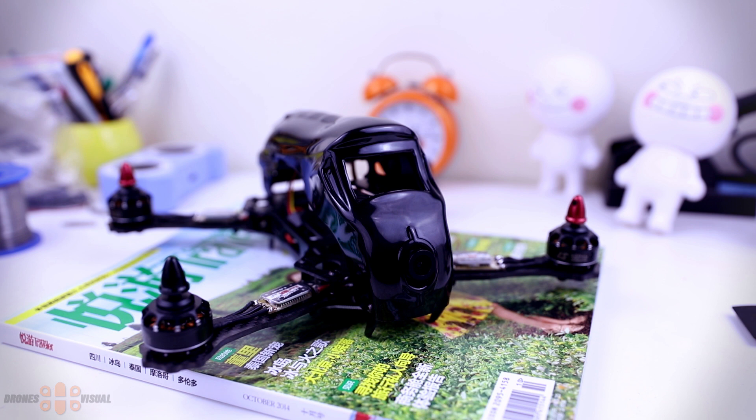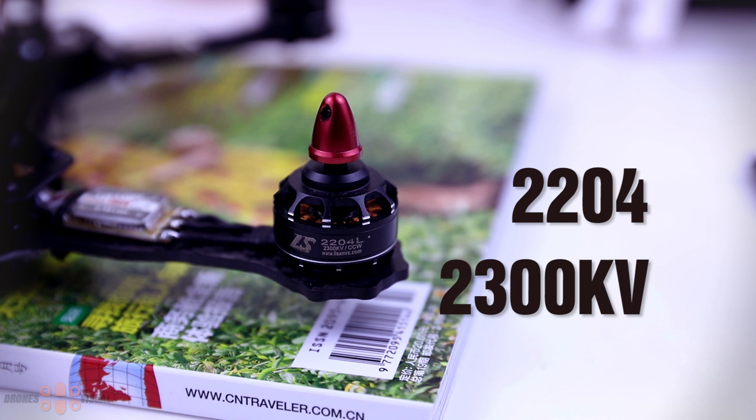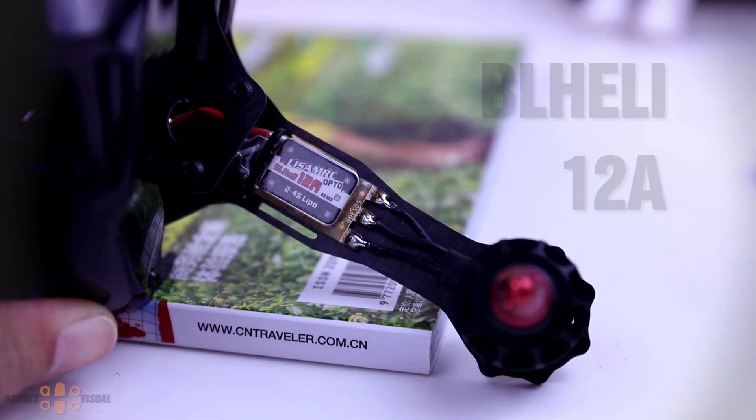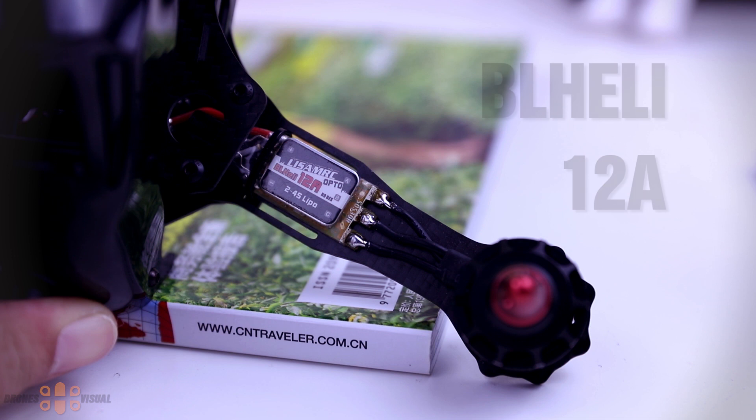Let's begin by taking a look at the motors. The Leesam Kiel 270 comes with four 2204 2400KV motors that look smoking hot. The build quality seems pretty good, but time will tell. Then we have the electronic speed controllers — ESCs — BL-Heli 12 Amp Opto, and they can support up to 4S batteries.